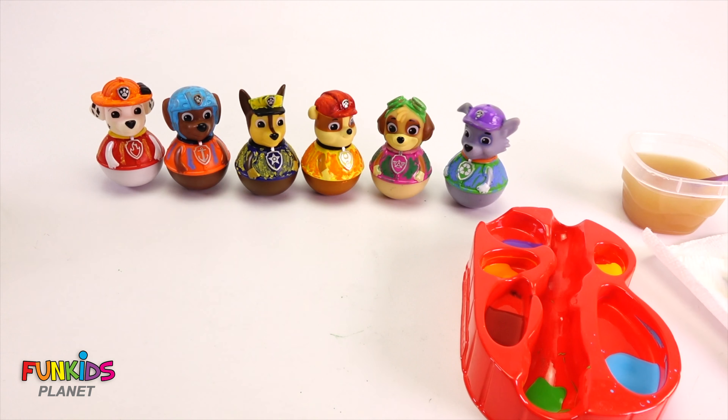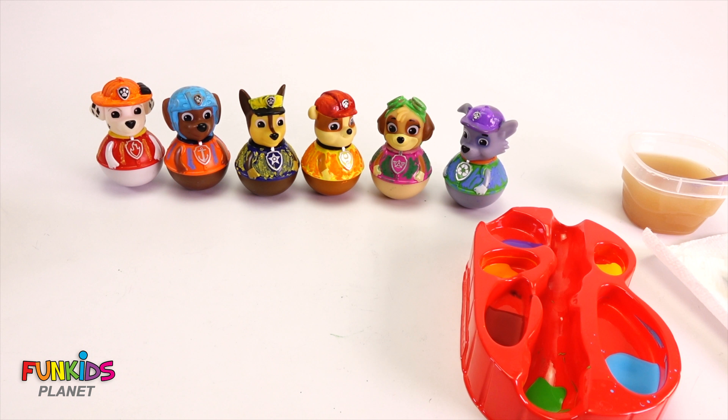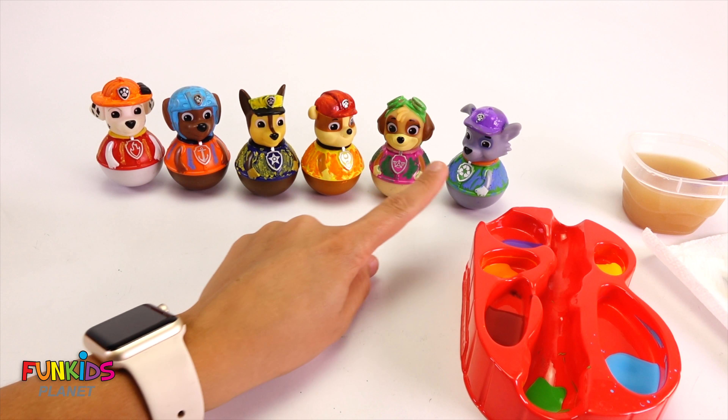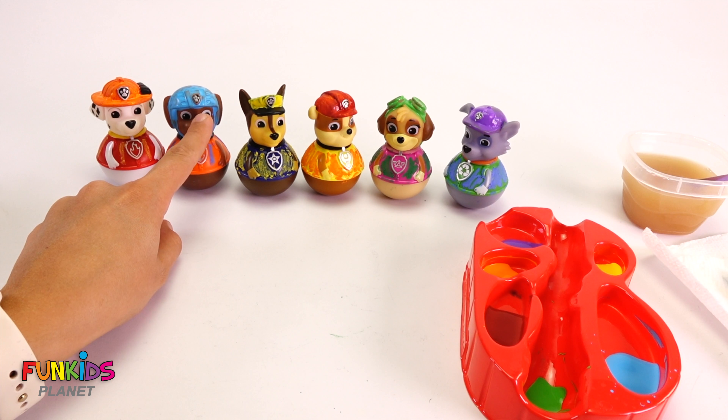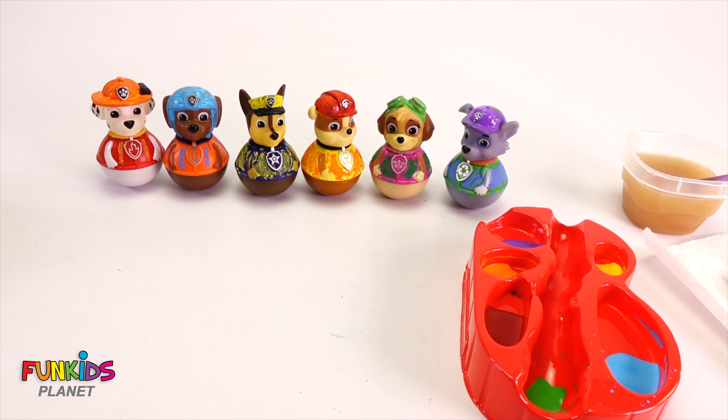They're all the wrong colors now. Which one was your favorite painted color? I like all of them, but Zuma looks pretty cool in blue. Say bye Paw Patrol! Bye bye.